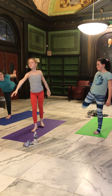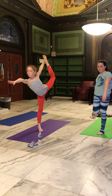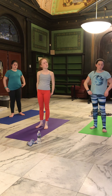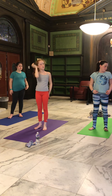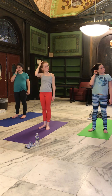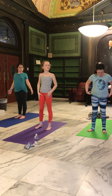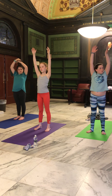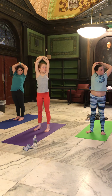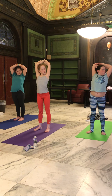Come back to mountain pose. The next pose is called the ragdoll pose. From mountain pose, you're going to lift your arms above your head and hug yourself in the air. Then bend as far as you can forward at the waist and just hang like a ragdoll for five deep breaths.